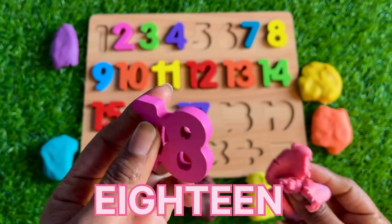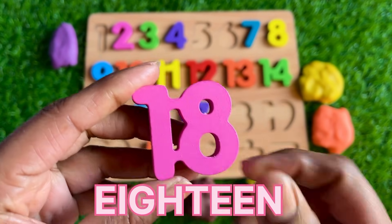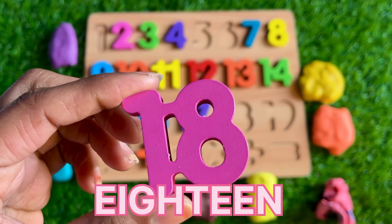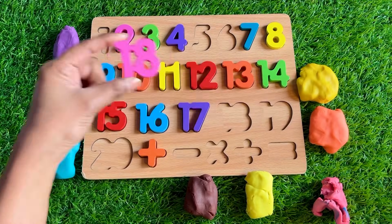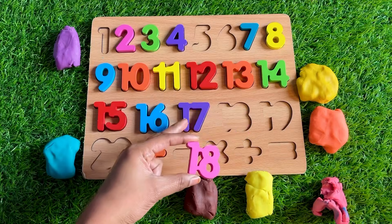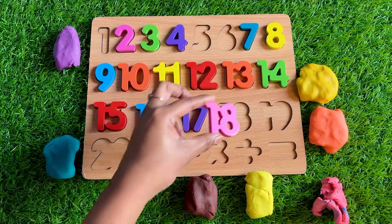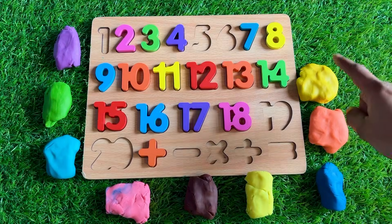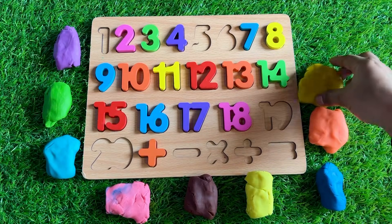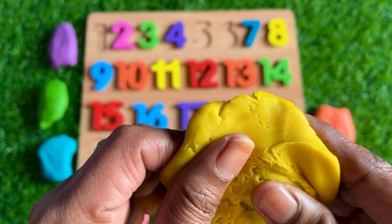Here we got beautiful number 18! Where should we put number 18? After 17 — so let's put number 18 right here. Now it's the turn of yellow color — let's see, guys!